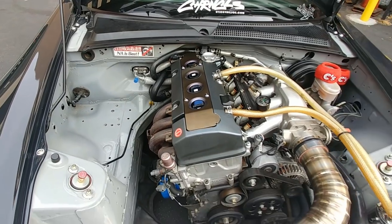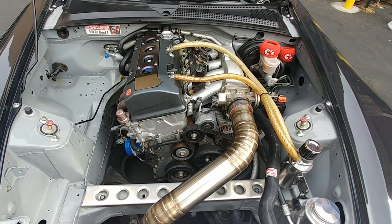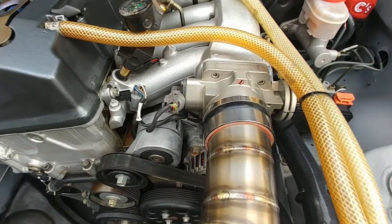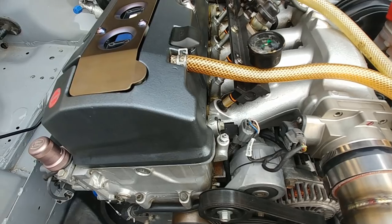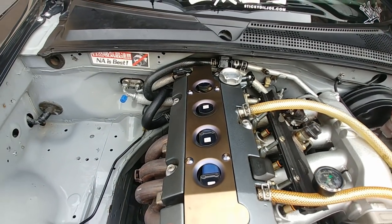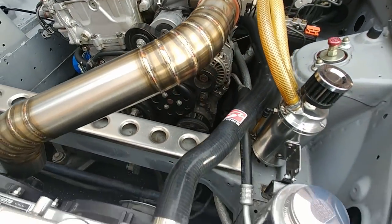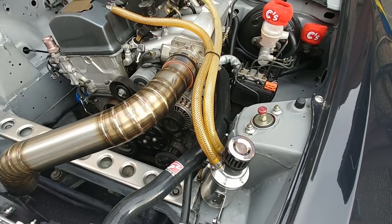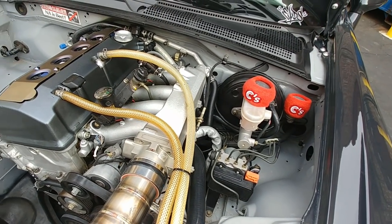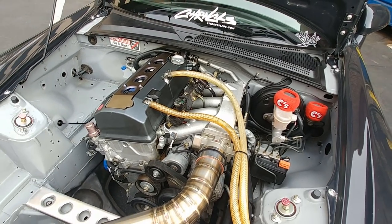The tune made 30 over stock with a cold air intake, 70mm Skunk2 throttle body, 550cc injectors, AEM fuel pressure regulator, Skunk2 mega power header, test pipe, and an Evasive 70mm SSP exhaust. On the first baseline dyno run it made 196 to the wheels, and when we were done it did 226 — so 30 over stock.